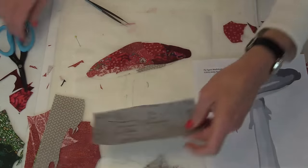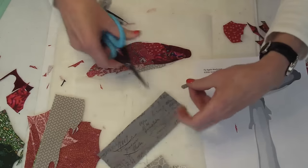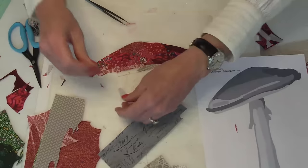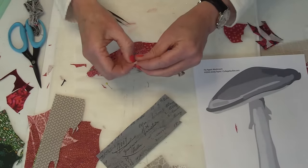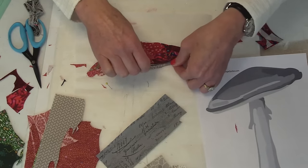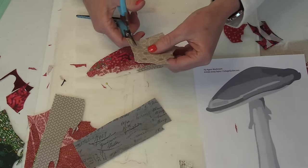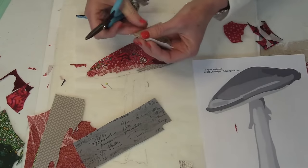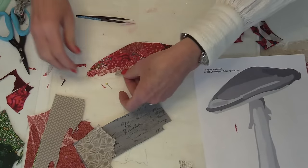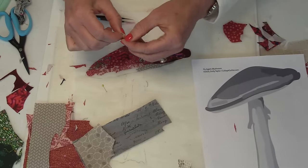As I was saying, scoring the paper on the back makes it easy to peel the paper off. Someone suggested we have some music going in the background — I do like my music, but I don't want to cause any distractions. This is a perfect time for you to turn on a book, podcast, or your own music.